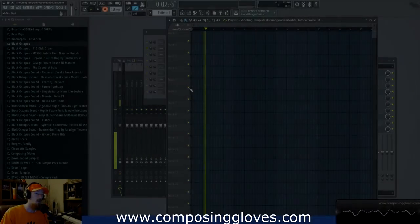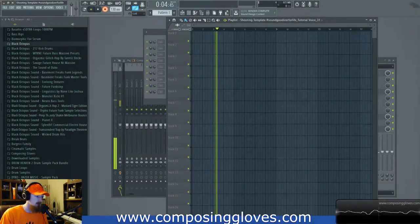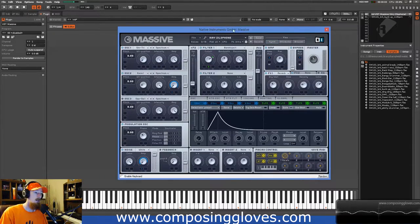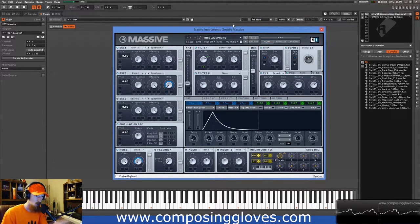Hey, Compose Gloves here. Today we're going to be looking at making mallet sounds with Massive. We're going to be talking about the ideas that go into making mallet sounds and the properties that mallet sounds have. I'm going to be showing you how to make this sound, but we're going to be looking at it in a more dense way — something you can definitely take and apply to loads of other stuff.